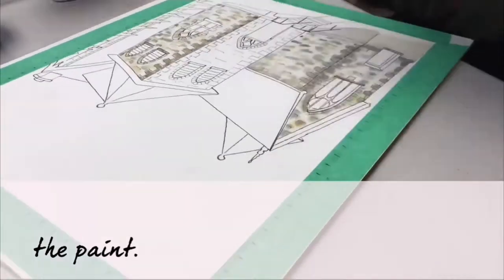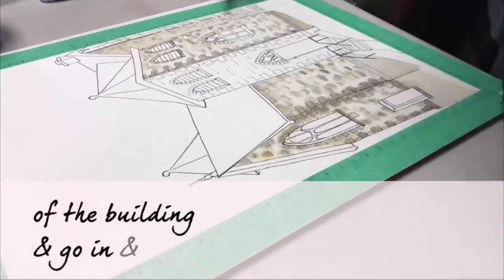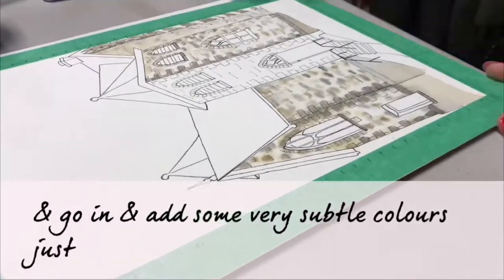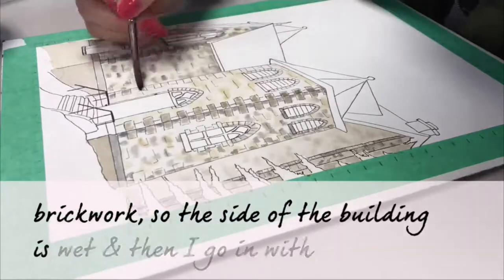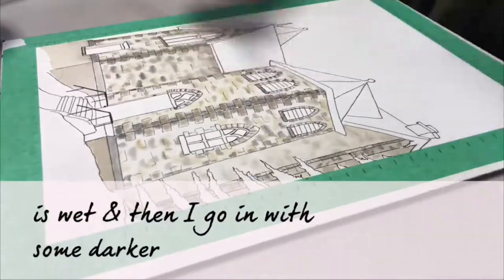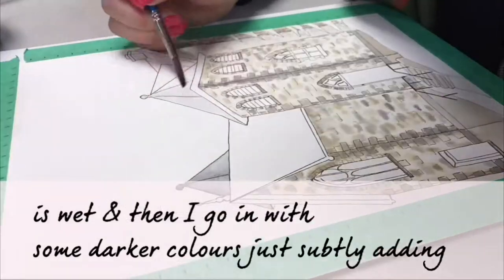What I did was I just wet the panel on the side of the building and go in and add some very subtle colors just to give that soft sense of brickwork. So the side of the building is wet and then I go in with some darker colors, just subtly adding dots of color where I want.